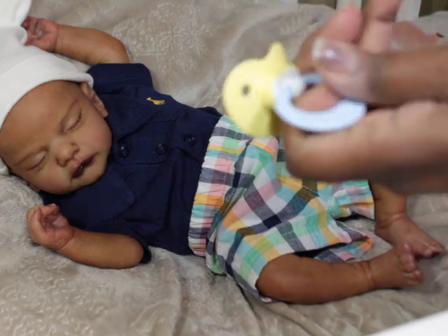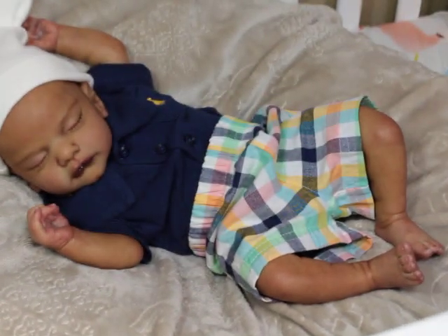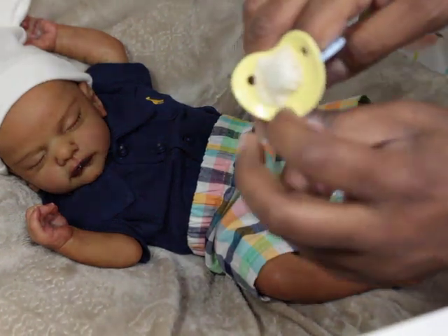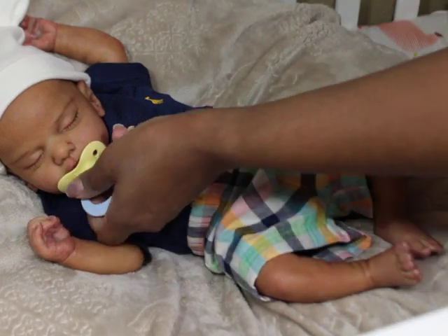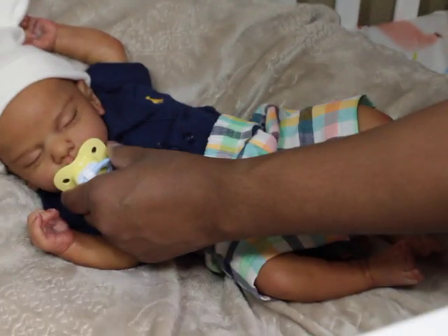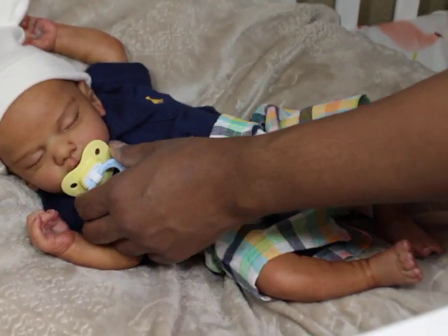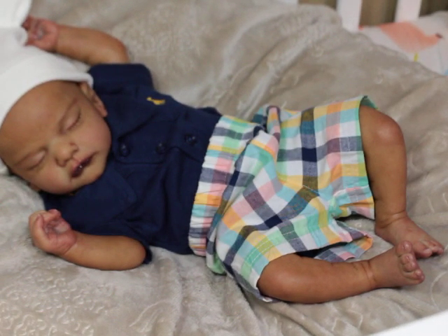This pacifier — the magnet is in the wrong spot. It must have been made for a baby with a magnet up higher, but I usually put my magnets at the bottom, on their chin, so that it fits flush against their mouth. This one is a little bit higher, so therefore it doesn't fit like it should.